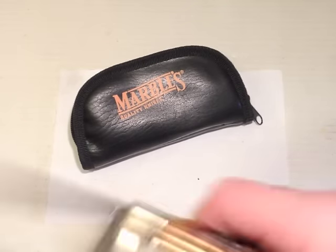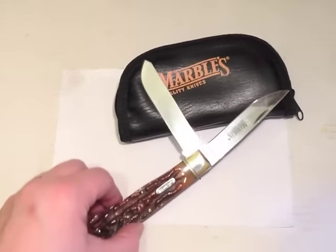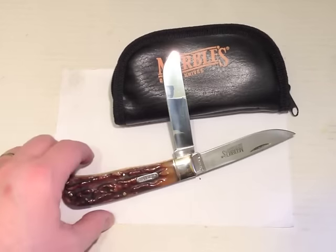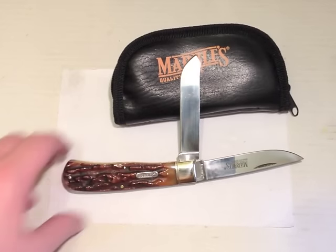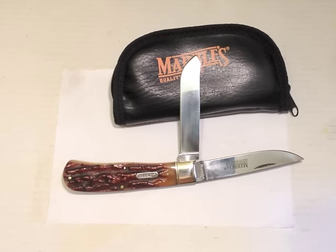It's covered in fingerprints because the scales are quite polished. That'll do — the Marbles Jumbo Trapper. Thanks for watching.